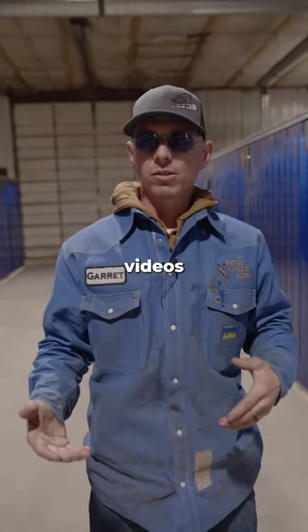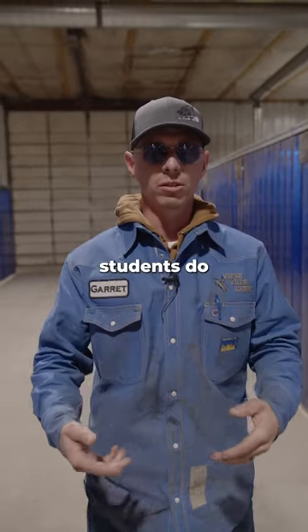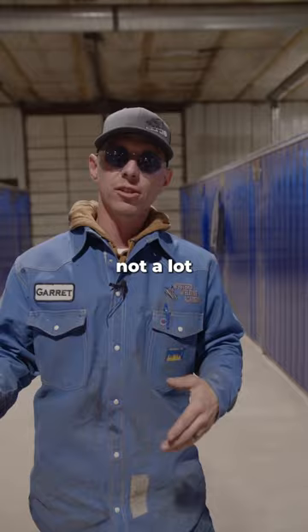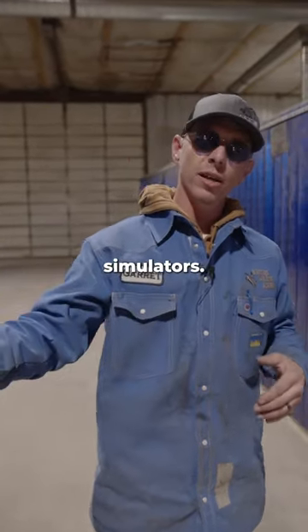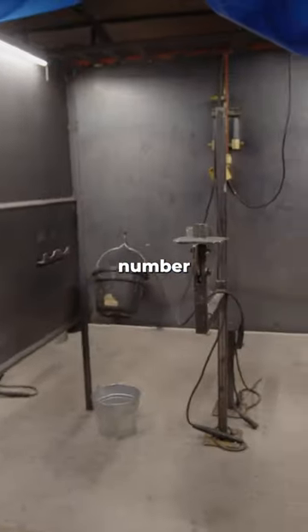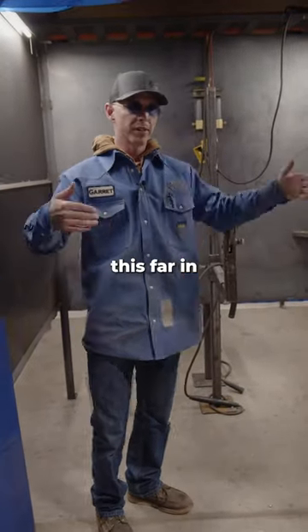You guys have all seen a lot of our videos about our tips and tricks and the welding that our students do and what we try to teach here at Western Welding, but there's not a lot showing where you're going to be welding. You've seen our simulators, but let's look into one of our booths right here — booth number 67.